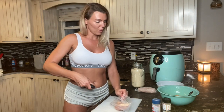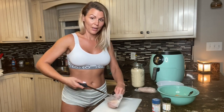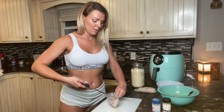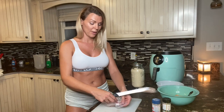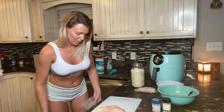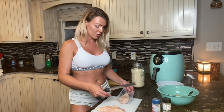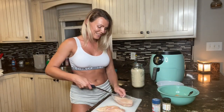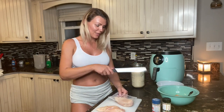I already have one egg cracked into this bowl right here, and there's one piece of chicken already cut up in there from where I made chicken the other day and I didn't feel like finishing it. I went ahead and got that cut up and it's in the bowl.